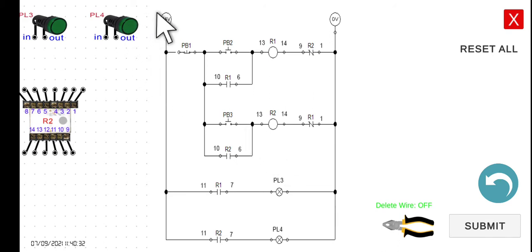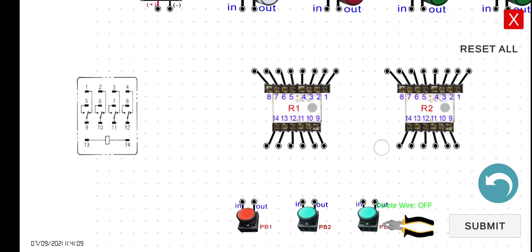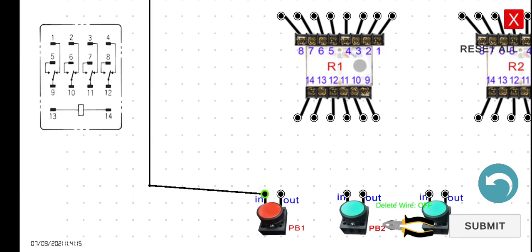Let's start wiring. From 24 volts positive to the input of PB1. Then from the output of PB1 to the input of PB2. Then the output of PB2 to terminal 13 of R1.